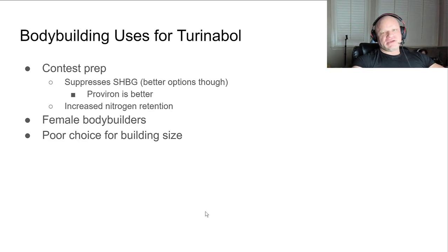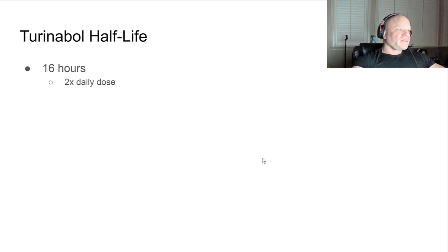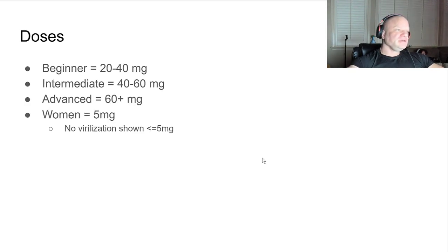Maybe for female bodybuilders, since it is very mild on the androgenic side effects. It seems like a poor choice for building size to me. Turinabol's half-life is about 16 hours, so you would want to do a twice-daily dose. Beginner doses are somewhere in the 20 to 40 milligrams range, intermediates 40 to 60 milligrams.